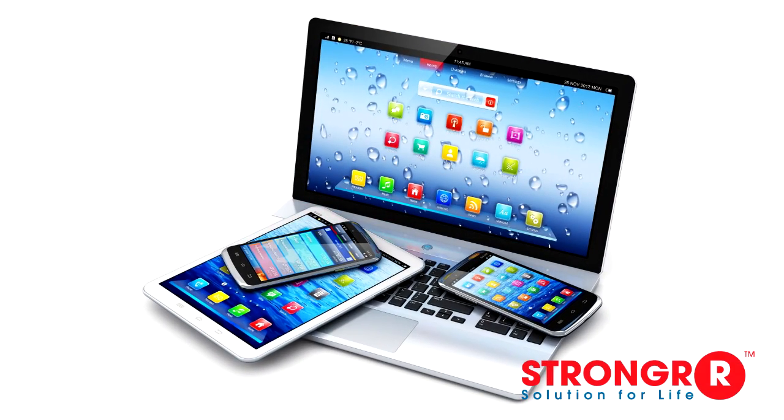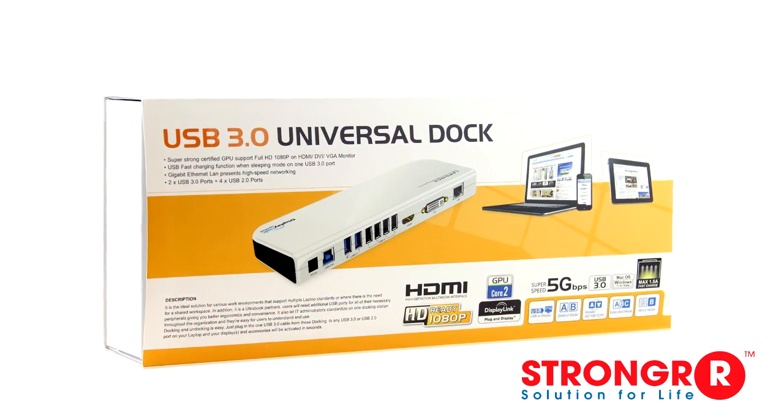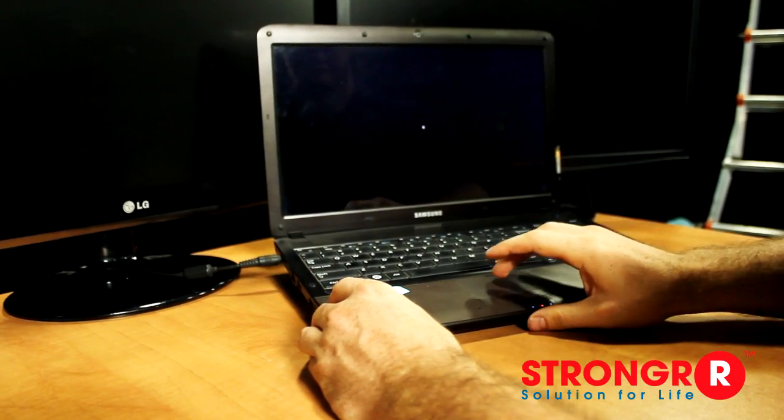With all-new and more powerful mobile devices out there, you can use a single device to help unclutter your desk. While devices like laptops, ultrabooks, and tablets are convenient, most don't have enough USB ports to connect to all of your peripherals.